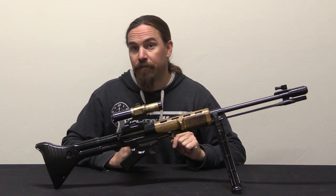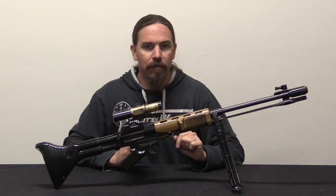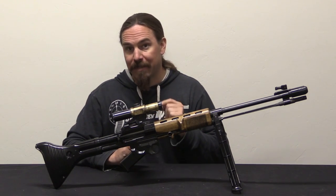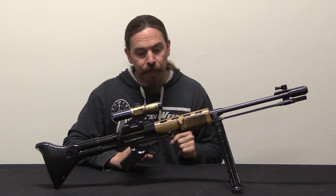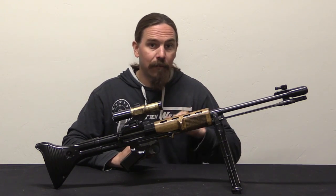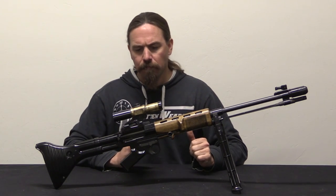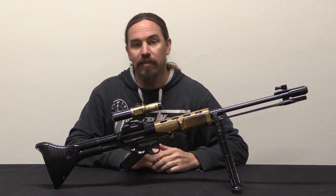It also had to be capable of serving as a sniper or marksman's rifle, so it had to accept a telescopic sight and be as accurate as a K98k. And while they were at it, it also had to be capable of launching rifle grenades — it didn't have to do it by itself, but it had to be able to take a rifle grenade spigot.